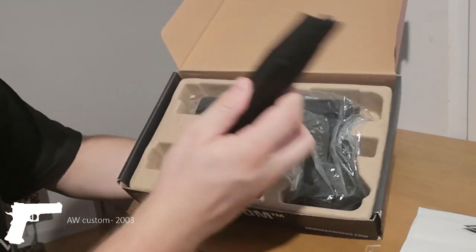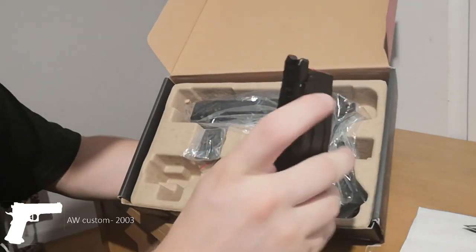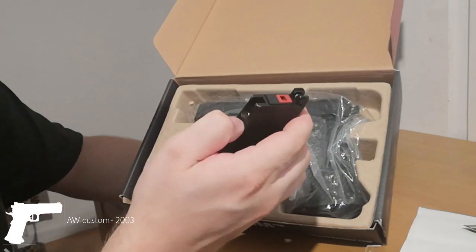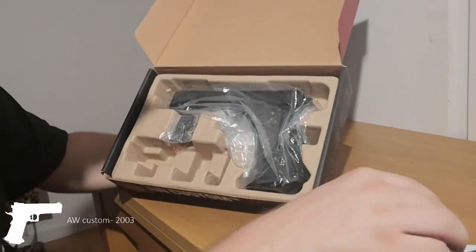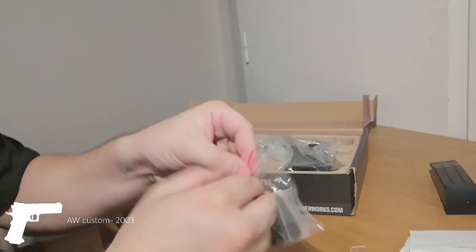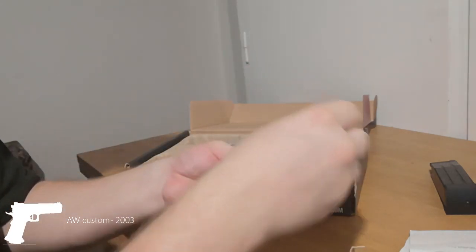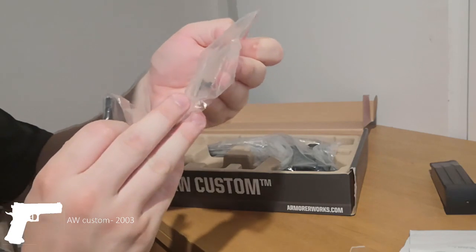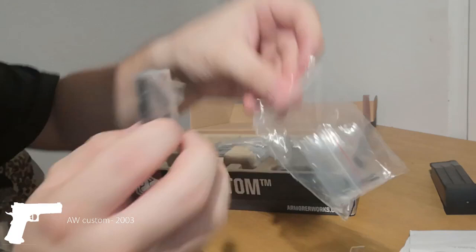You get a magazine - a standard gas magazine with the fill valve in the bottom, the lips on top, and the gas release. There's some gas in it. It's also really, really hard to push out. You get this red magazine. You get this part for the bottom of your magazine if you want to change out some stuff.